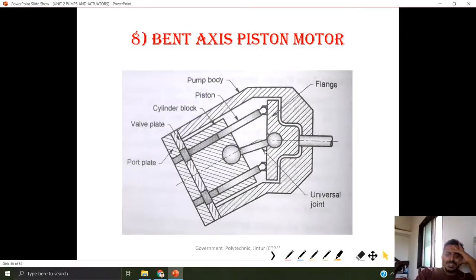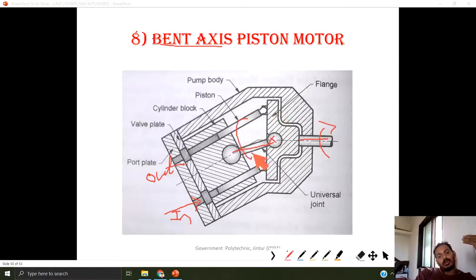Next is the bent axis piston motor. In some applications we are unable to use the straight axis, so we go for the bent axis piston motor. The same kind of working applies, only a universal joint is provided for the bent axis, connected to the cylinder block. Pressurized fluid is provided at the inlet; this causes the piston to move inside. We get the rotary motion of the cylinder block, and through the universal joint connected to the output shaft, we get motion at the output.